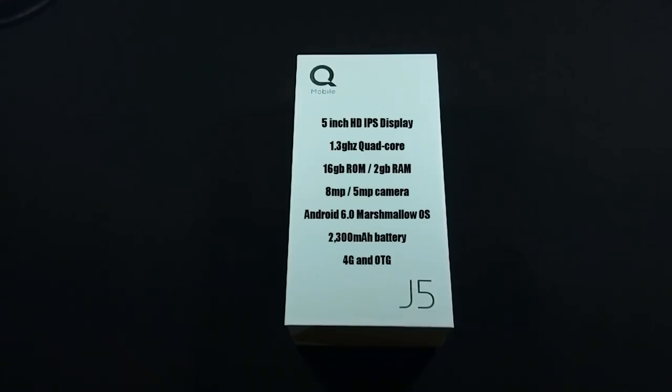Here are the specs. The phone has a 5-inch HD IPS display with 720p resolution, a 1.3 GHz quad-core processor, 16 GB of ROM and 2 GB of RAM, 8 MP back and 5 MP front camera, Android 6.0 Marshmallow OS, a 2300 mAh battery, and the phone supports 4G and OTG.